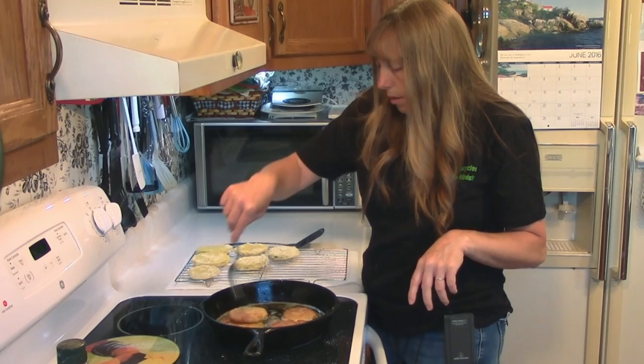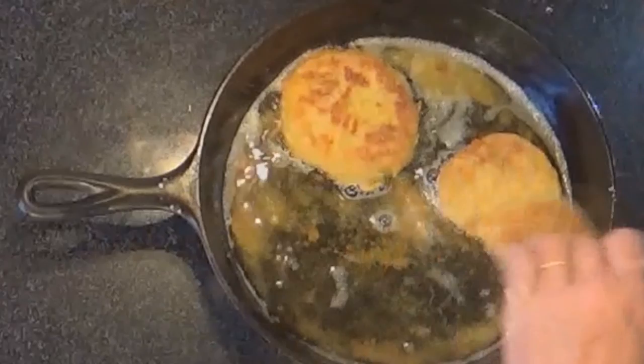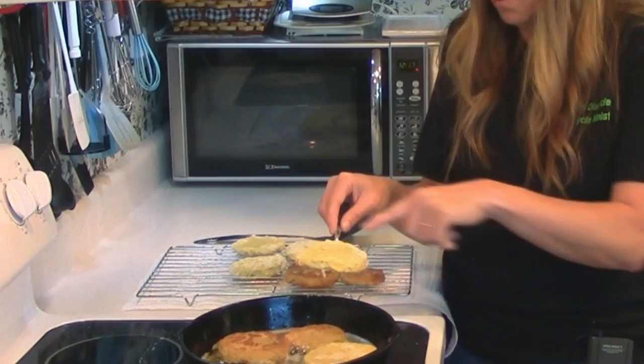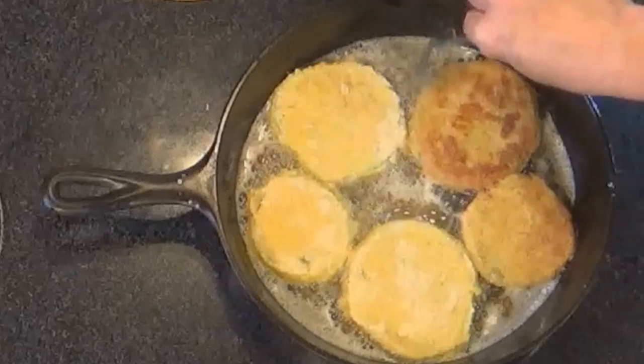These first few here are looking pretty done, so I'm going to start taking them out. You don't want to take them all out at once, because if you take them all out at once your pan will get too hot — just like if you add them all at once, your pan will get too cold. Remember to get the ones that have been sitting the longest — the ones you have already dredged, or coated. The ones that you have already coated and have been sitting for a while where your cornmeal and everything is moist: put those in first so that they've had time to rest. That really will make a big difference in how your finished product comes out.